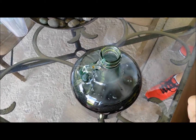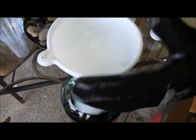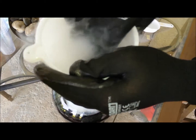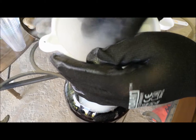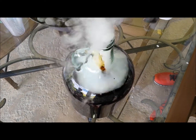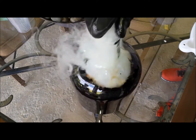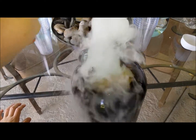Have your grown-up helper with gloves add two cups of dry ice. Dry ice is extremely cold — it could give you frostbite. Wait for the smoke to clear, and then it's ready.